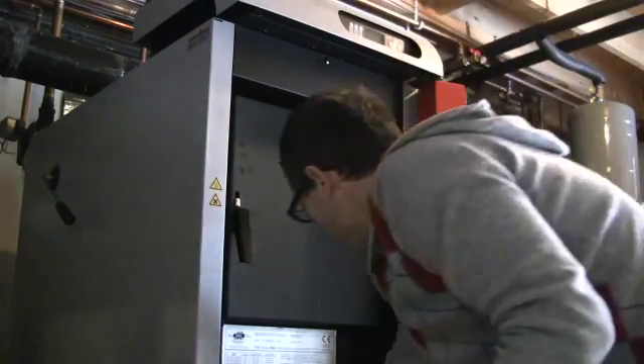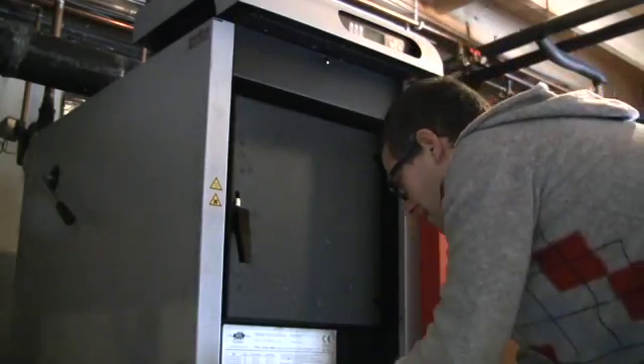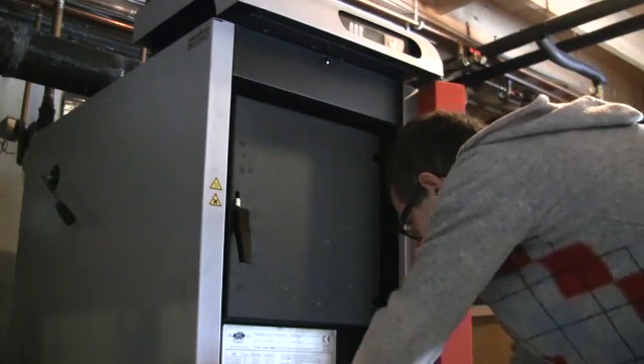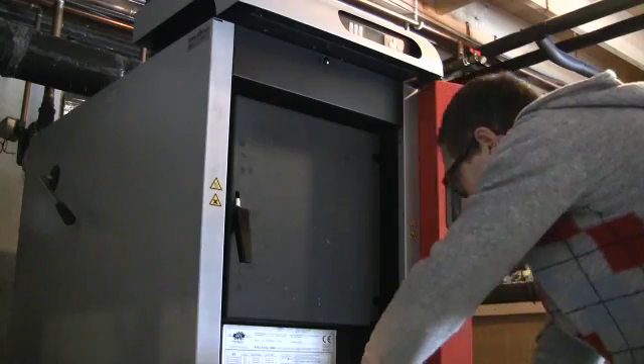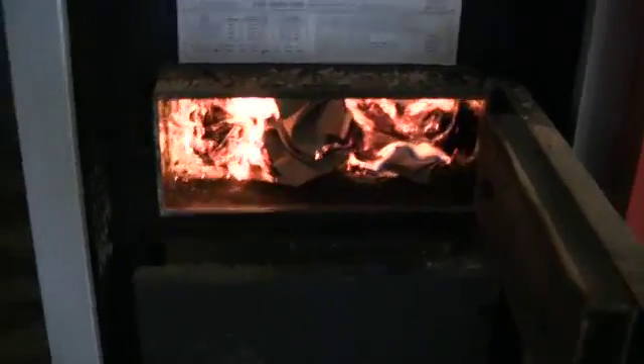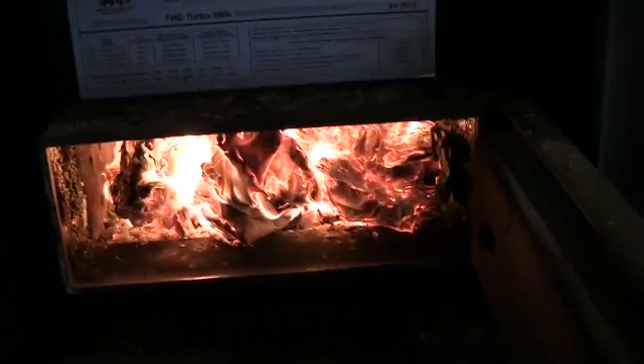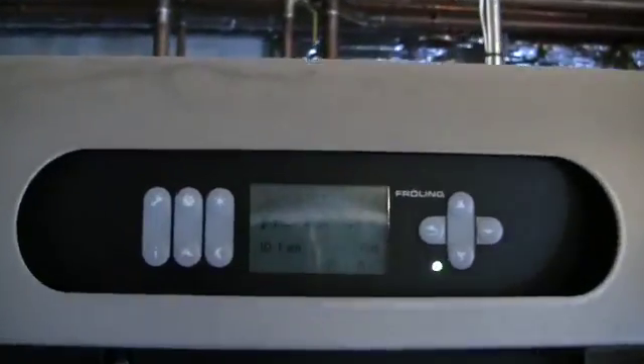I've got some paper in there, so let's kick this on. A little overkill, but it works. Ignition. You can see the lighting door is going, the fan is on — it's actually at 100% when the door is open. It is definitely burning, and the flue gas temperature is going to start to increase. I can actually monitor that live. You can see it went up from 43 to 46 — it's going to keep increasing.